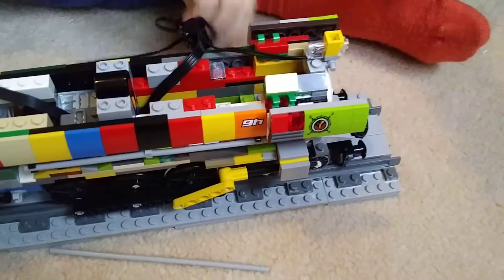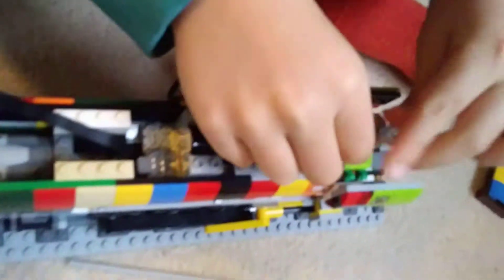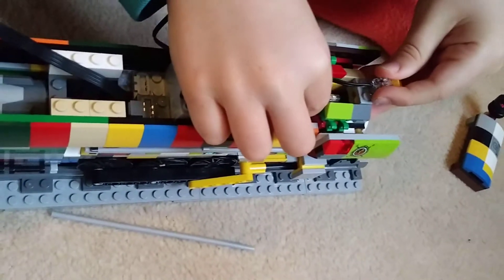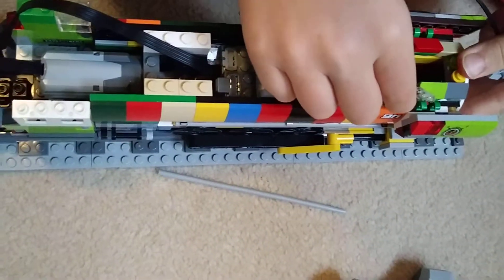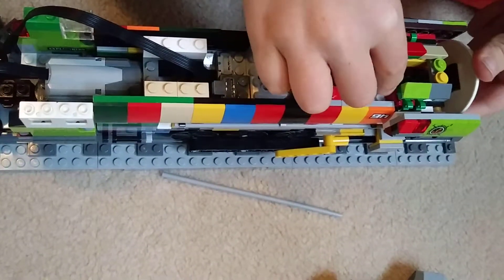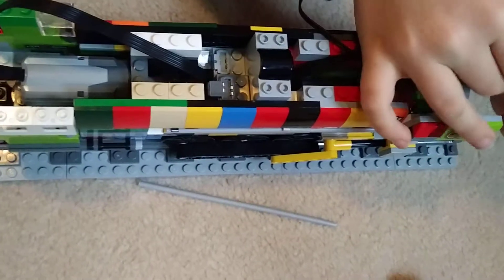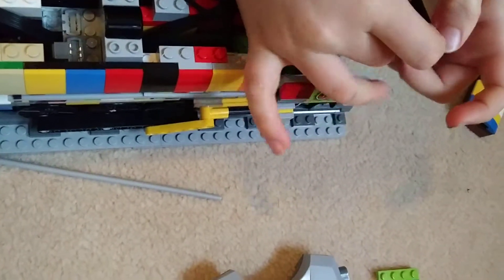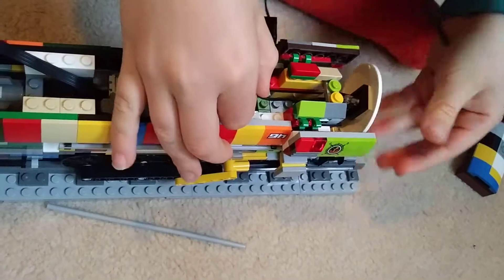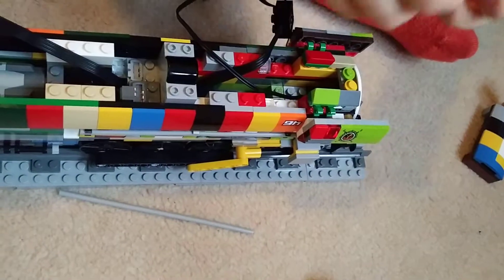Then get this and plug it into the back of the front light at the front of this hole. Then push it back in and put this back.